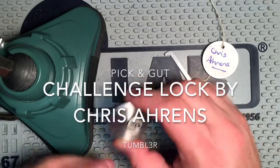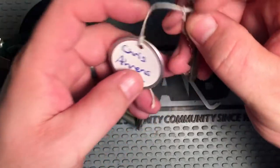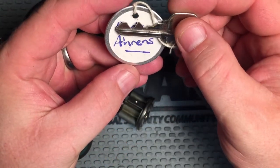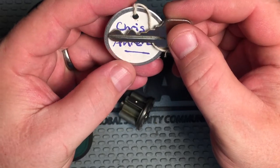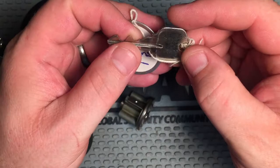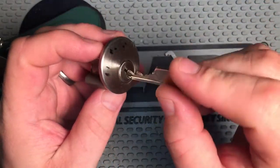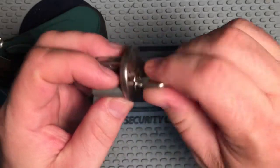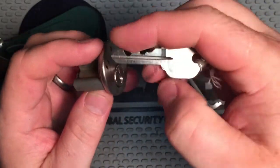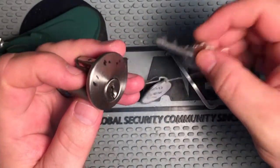Hello everyone. I have a challenge lock here today that was sent to me from RJ, Robert James, and made by Chris Ahrens. I've not seen a challenge lock by Chris before. It looks like it has five keys, five pins, and as you see a lot of times with these really steep keys, it's a little rough in the lock, but there's no snags when you turn it, so it works great.